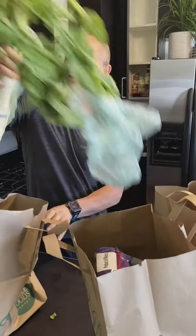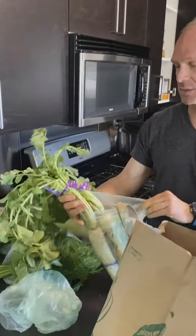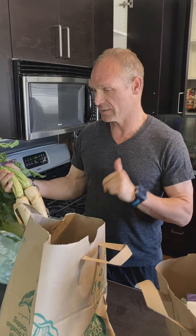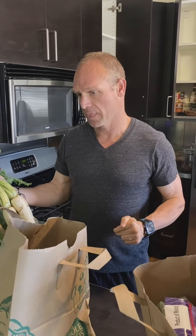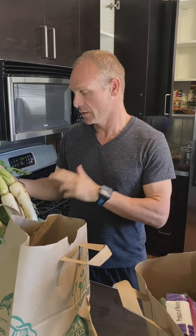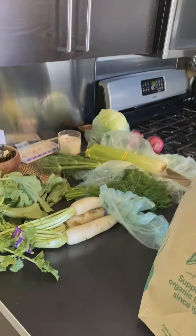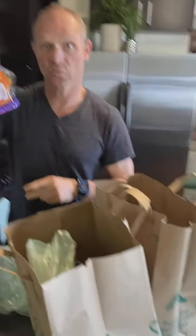These are daikon radishes. I've actually never done these before, but if you've ever had sushi or sashimi, the stuff that's like shredded up with your sashimi — that's daikon. I'm going to try these out because it's a pretty mild flavor. I've got sweet peppers.